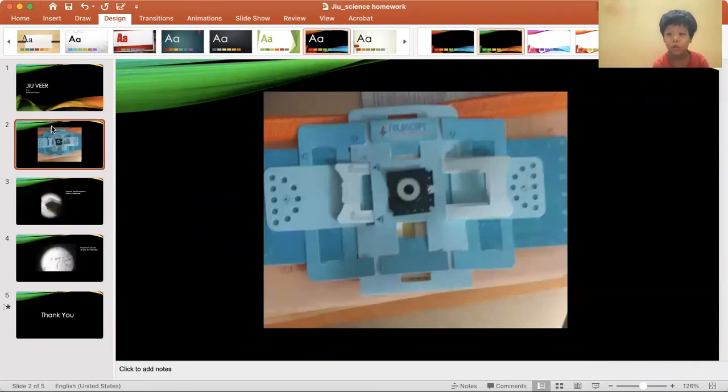This is a foldoscope. It's like a microscope, but it is made of paper and much, much cheaper.